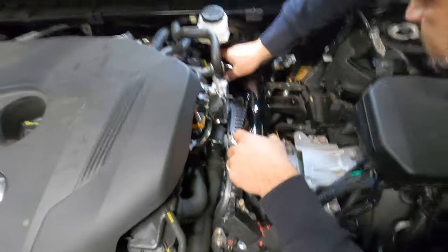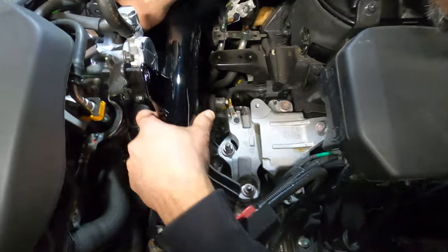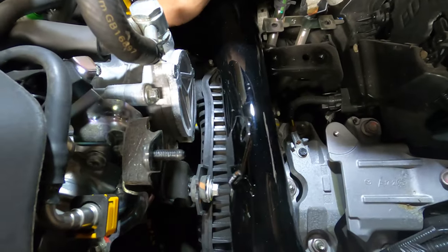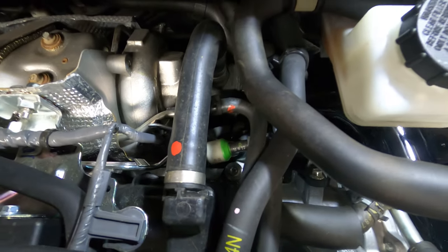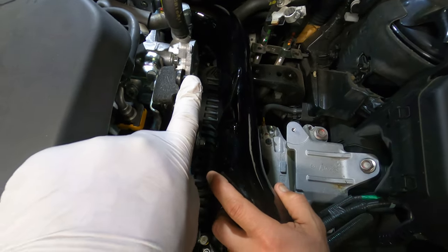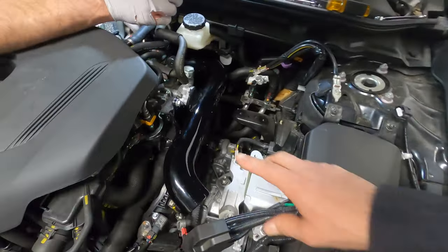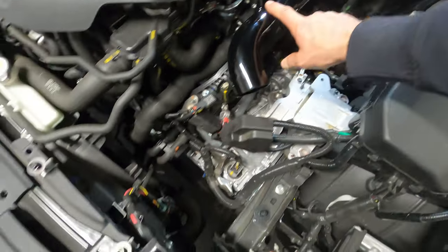Now we're gonna start installing the first tube, which goes directly to the turbo rubber piece in the back that we removed the old one from. We'll connect it to the same bracket and use the same nut. We've finished installing the first piece.